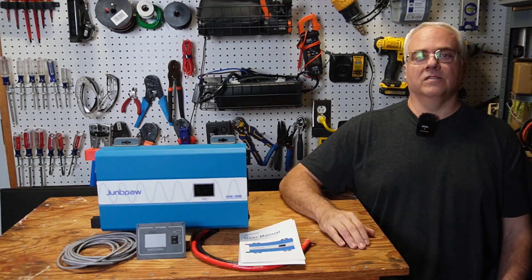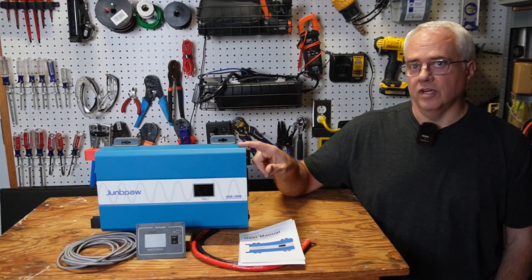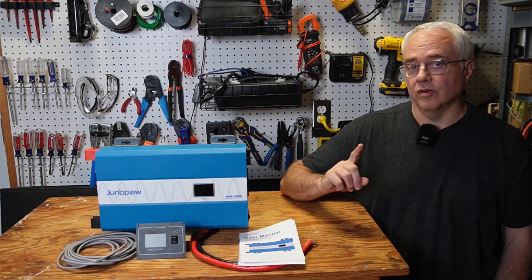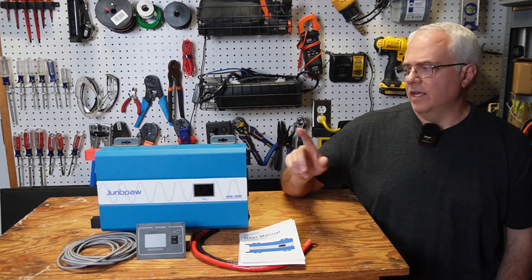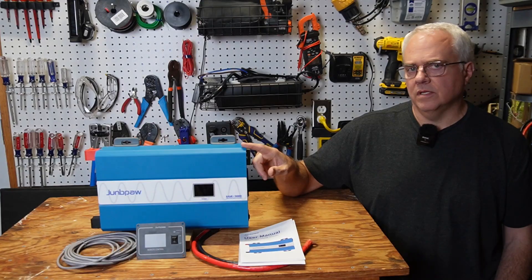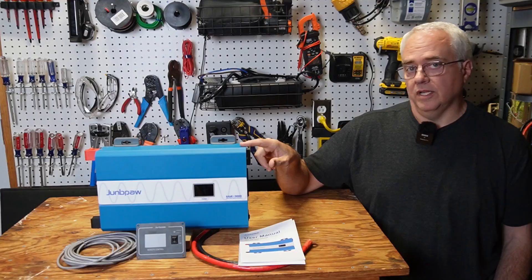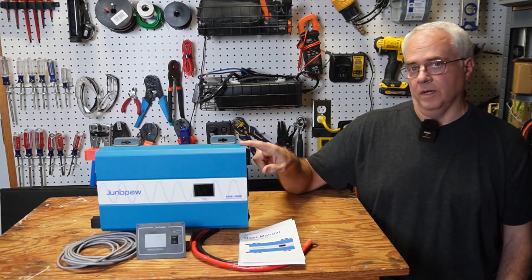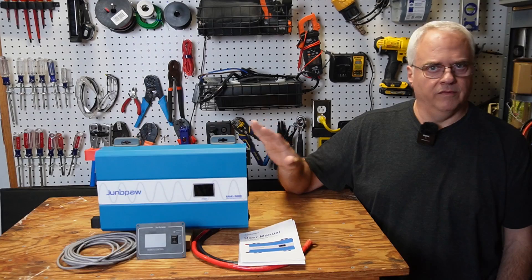That completes my testing of this Jungpow Ultra Quiet Inverter. My final thoughts are that this is a very good inverter — just like all the other inverters I've reviewed from Jungpow — and it's the quietest inverter I've ever tested, which is the main selling point. At just under 7 watts idle consumption, 92% conversion efficiency, and very stable voltage regulation, it's hard to beat — especially at the price. Right now you can pick this up on Amazon for $160 with the coupon. Jungpow has become my favorite brand of 12 volt inverter.